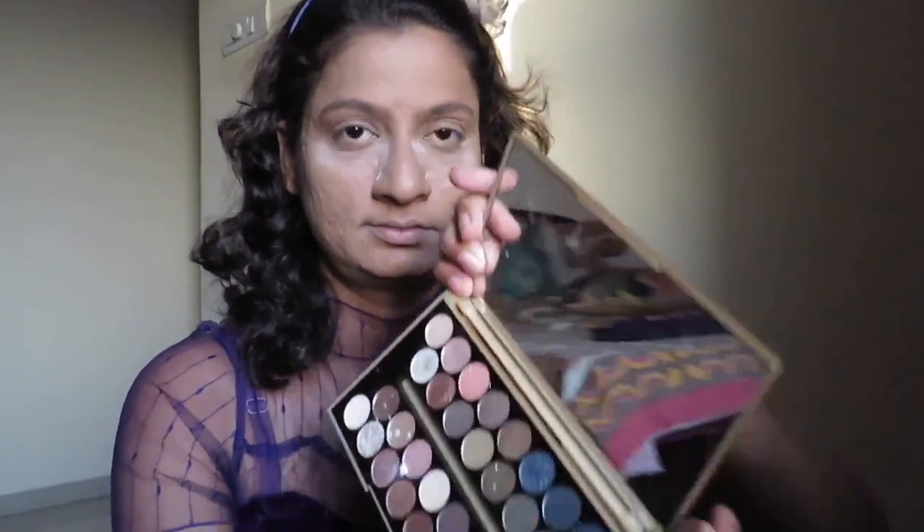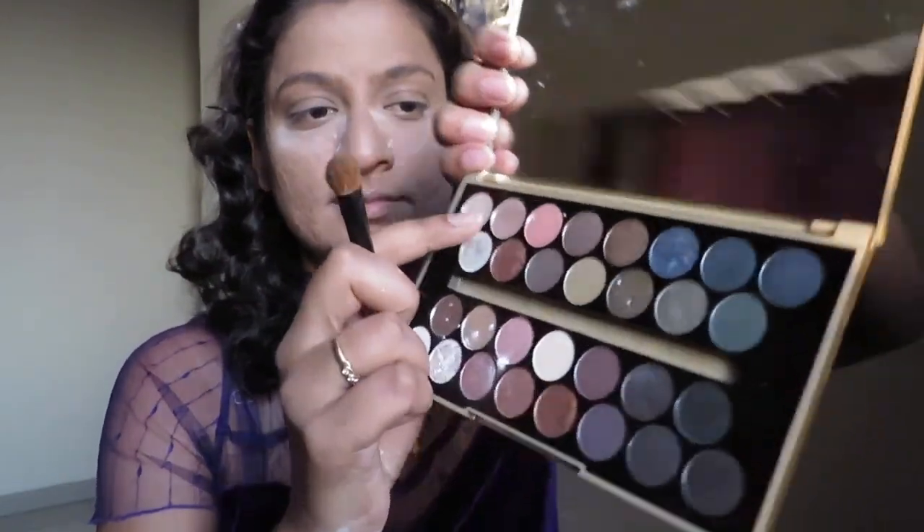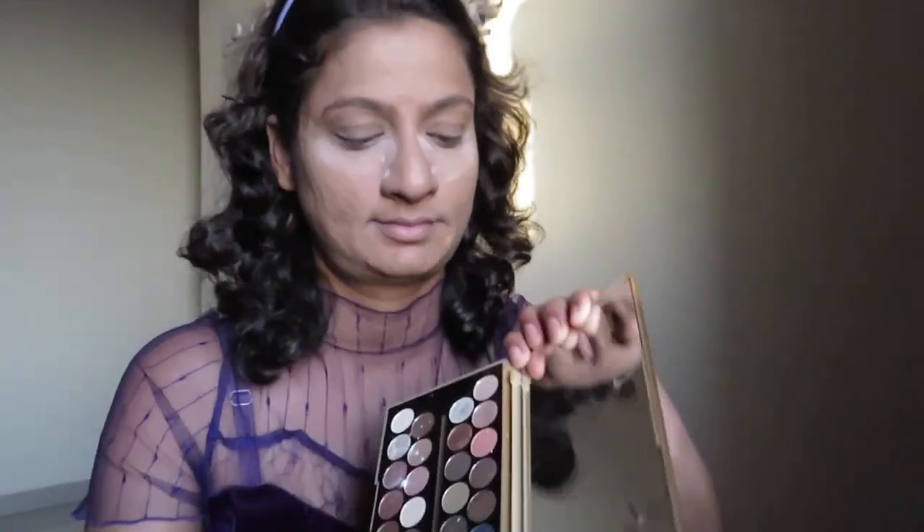Now I am taking this Makeup Revolution palette and taking a transition shade, applying it all over my upper eyelids just to give an even tone to the complete canvas.